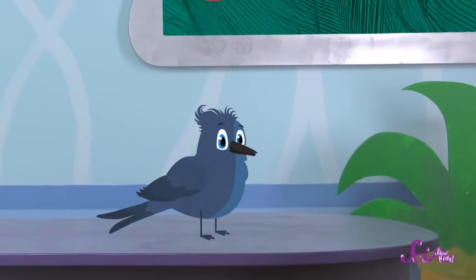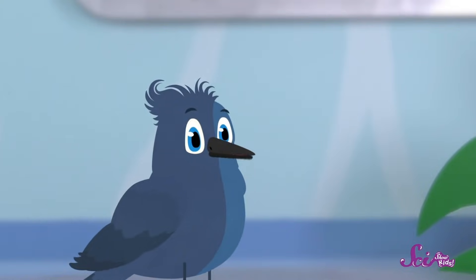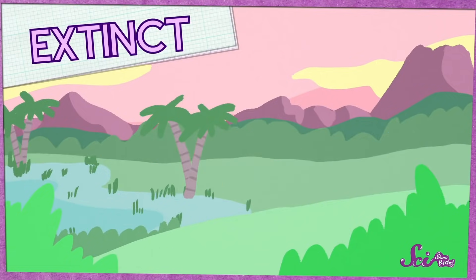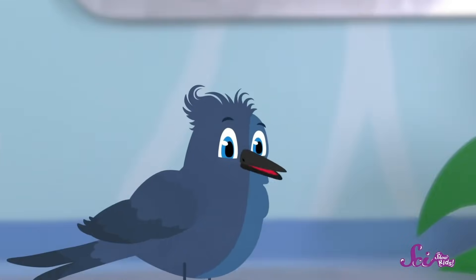Greetings, bird brains. It's me, Dino. Jesse asked me to visit the fort today to talk about my favorite subject in the whole wide world: dinosaurs. You've probably heard before that dinosaurs, the giant reptiles that walked the earth millions of years ago, are extinct. That means they're not around anymore. And it's true that most of the dinosaurs did go extinct, but not all of them.